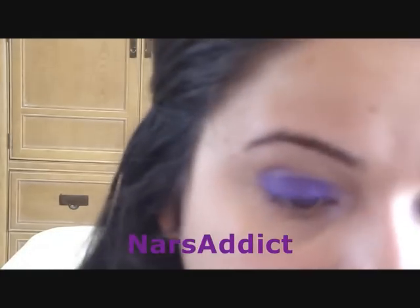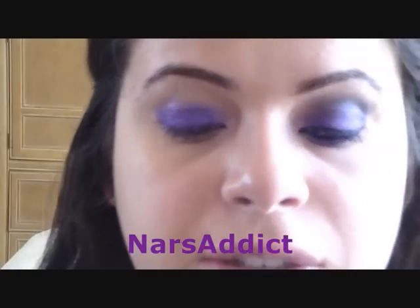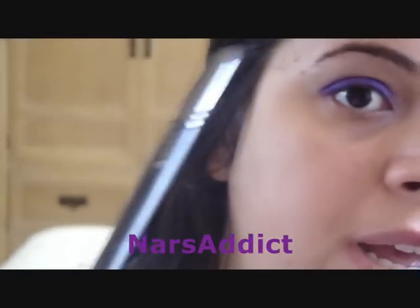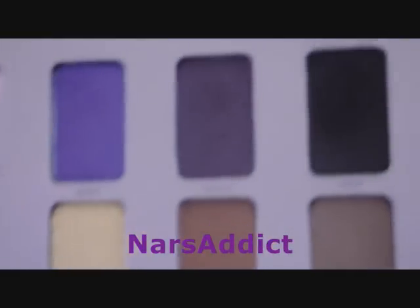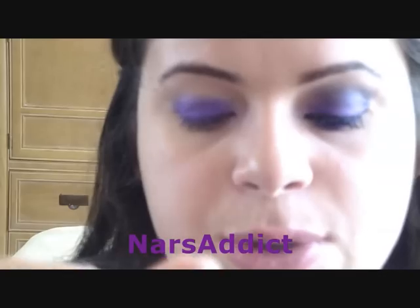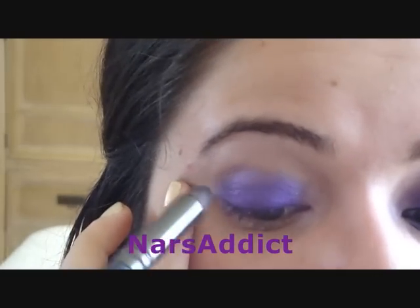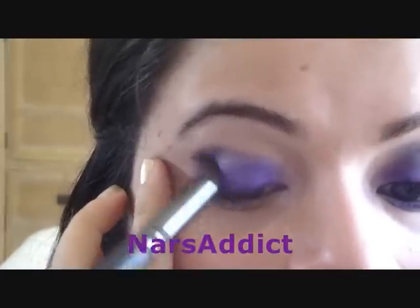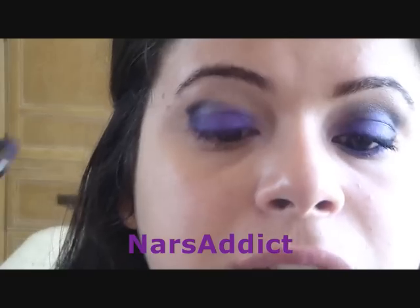This is just going to add a pop to the inner corner. With my smudge brush from Costco — you can use any brush you like for the crease — I'm going to take the color Catalyst, which is a black with purple and reddish sparkles in it. It's really gorgeous. I'm just going to pack that color onto the brush, tap off the excess, and apply it just in the outer corner, bringing it in slightly.